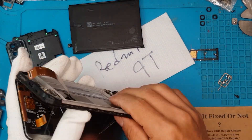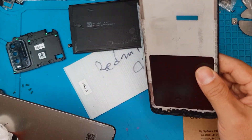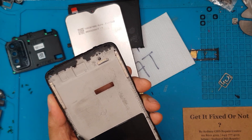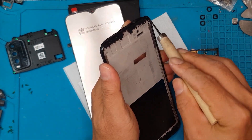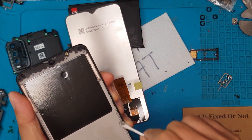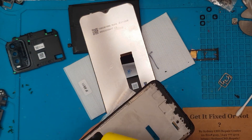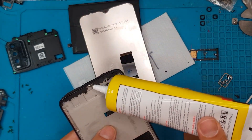Surprisingly, the main display is easy to remove — I think this is already the second time this smartphone has been fixed, because typically it takes a lot of time removing the broken display from the main frame. We're going to remove the old adhesives on this main frame to prep it, then apply our own fresh liquid glue, putting just a sufficient amount on the sides so that it will hold the display.